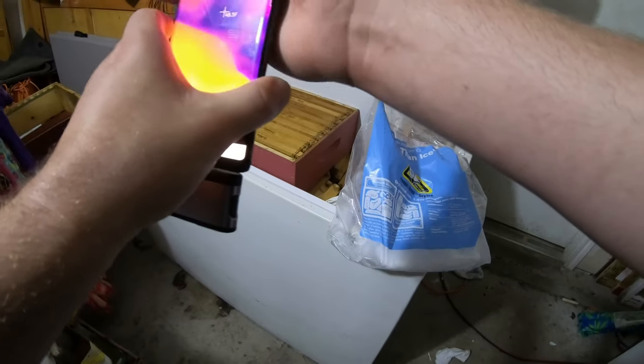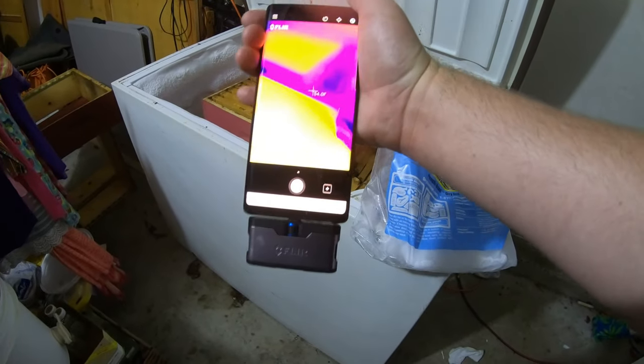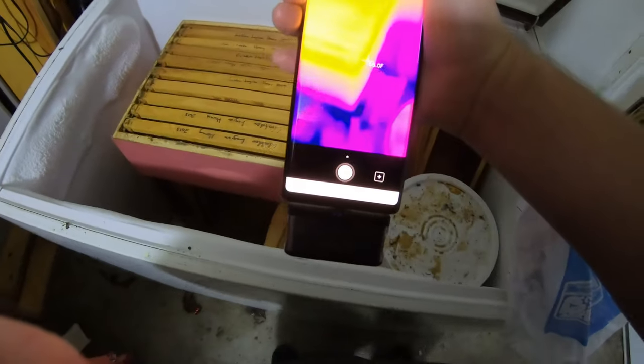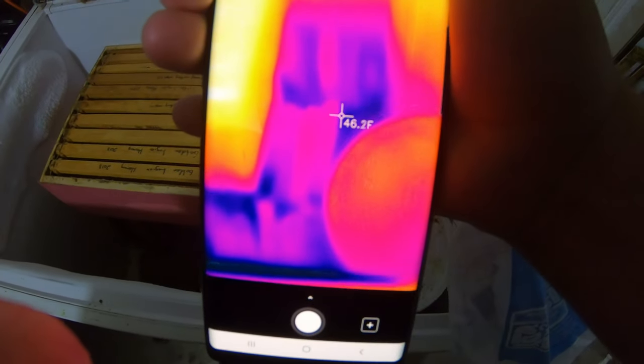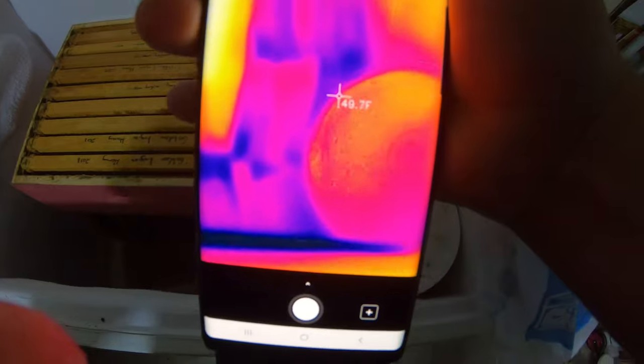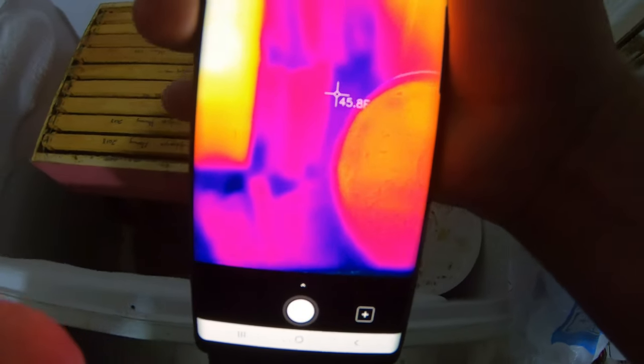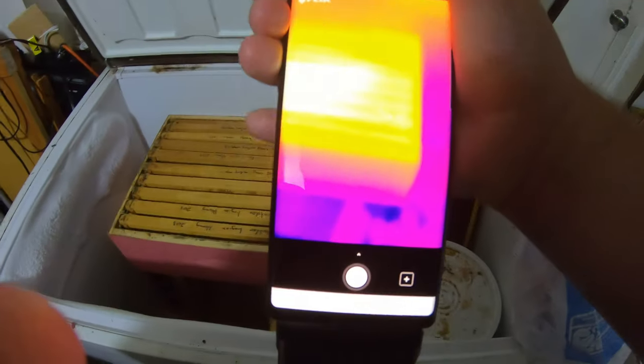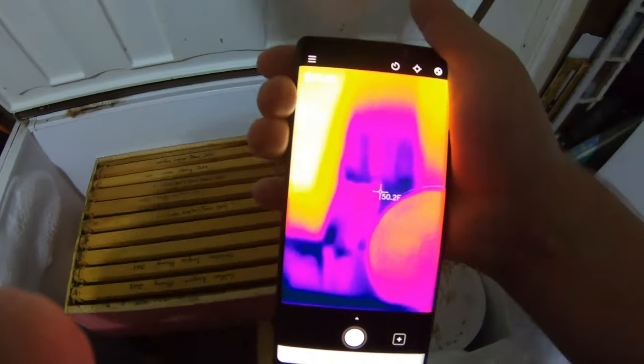I'd like to introduce my newest tool — a thermal camera. I just plugged it in. You can see it's 46 degrees down at the bottom, so not freezing. The ice on the side is 26 degrees, and then as you get further down it's 45 degrees. So again, it's not going to freeze your frames.